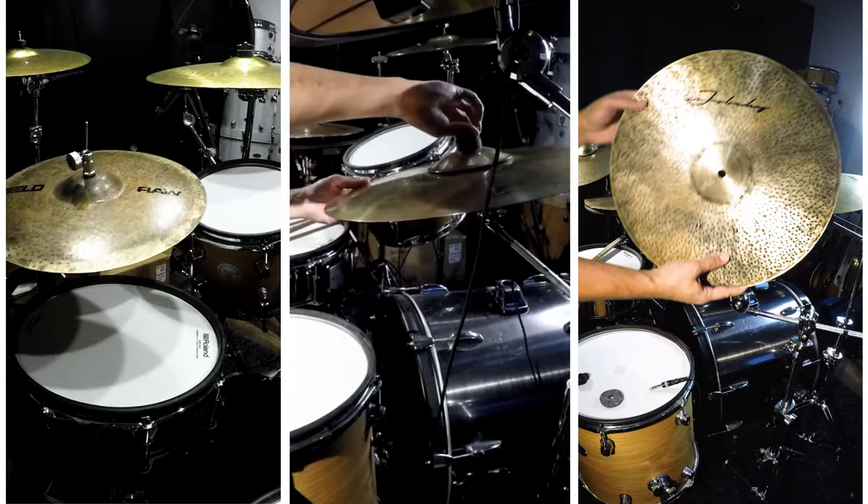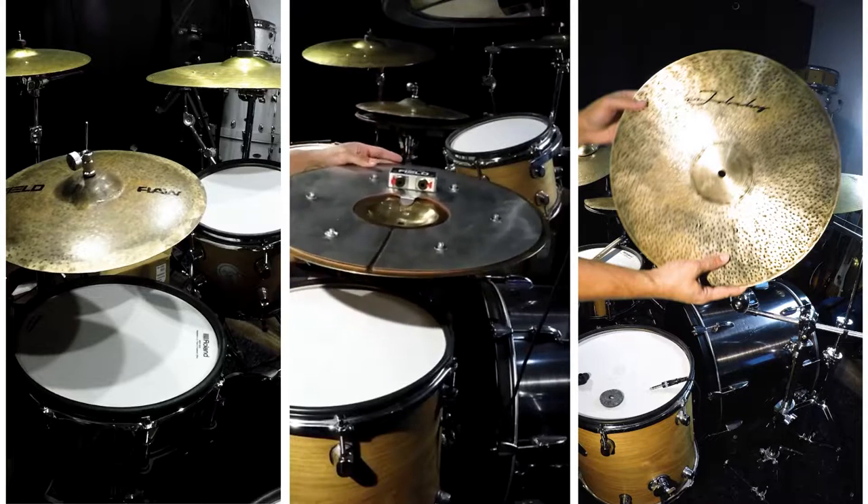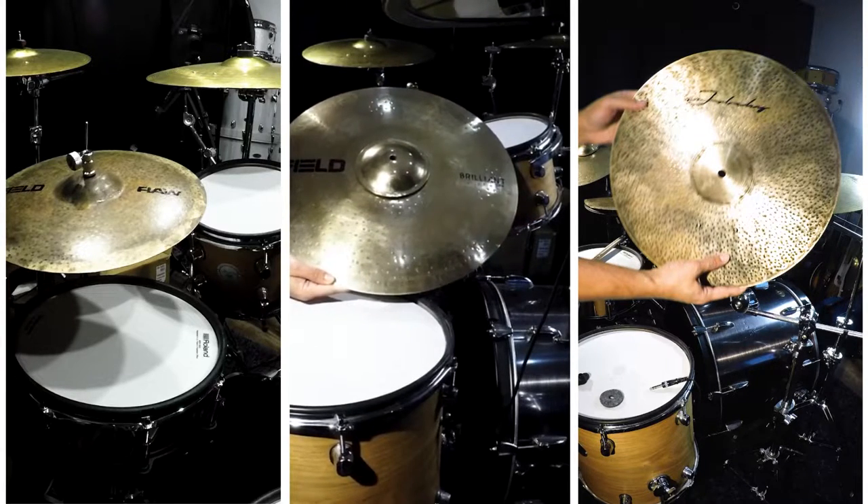Here's my electronic ride cymbal. It's got dampening for noise control, 20-inch feel cymbal, and it sounds like this.